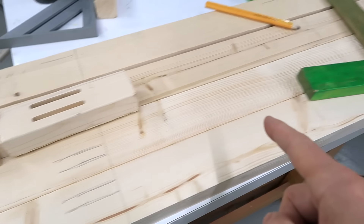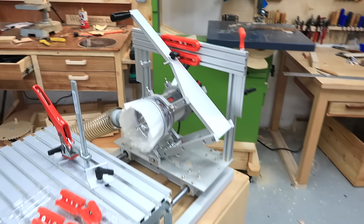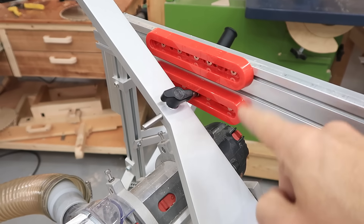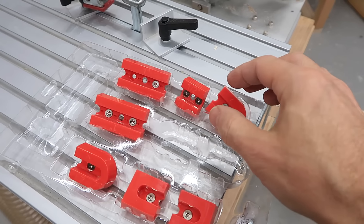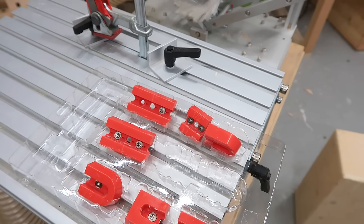I got the locations for all my mortises laid out and I'm gonna cut these on my pantorouter using two mortise and tenon templates. These are actually segmented mortise and tenon templates where you can put together different pieces to make different sized tenon templates.